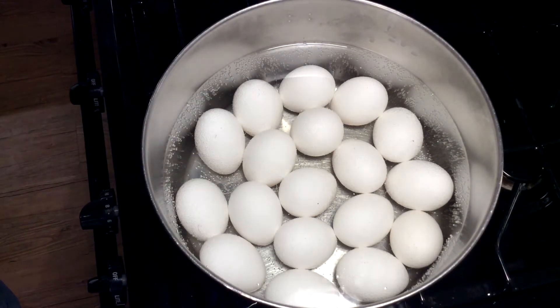As you can see the water is starting to boil, so we're going to go ahead and get our timer going. You usually want to let it boil for anywhere from 10 to 12 minutes with that many eggs in there.